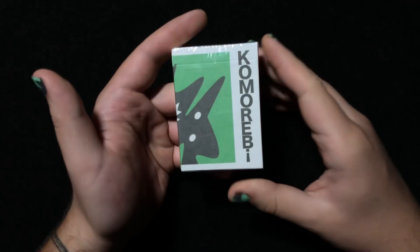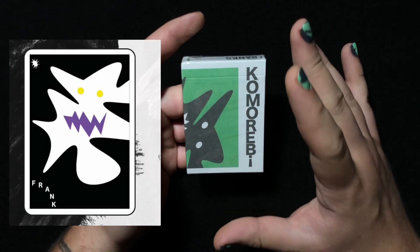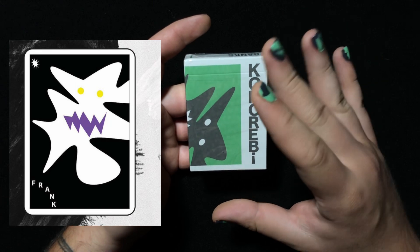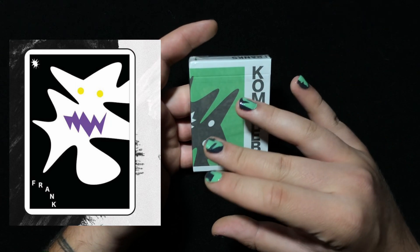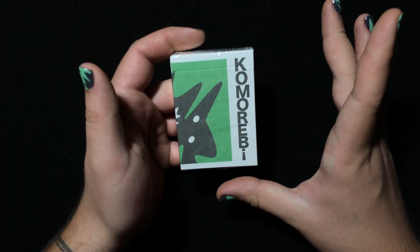These are of course the second edition of the Frank playing cards. The first edition I have a soft spot for — they're real weird looking, real funky looking, quite silly looking to be honest, but that's what I love about them.